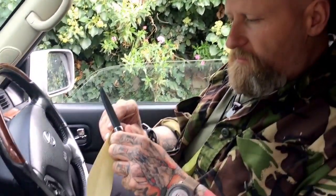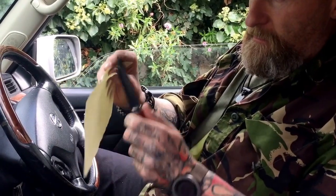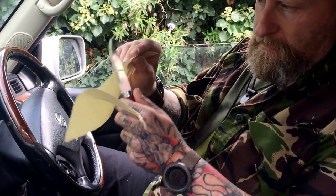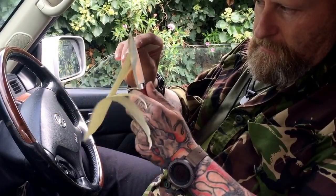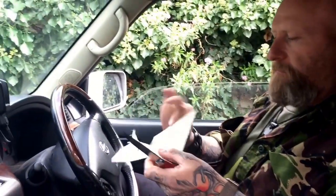So I have a bit of paper now, we're just going to give it a paper test. Hopefully it'll cut through with ease — there you go, no problem at all. That isn't catching anywhere.